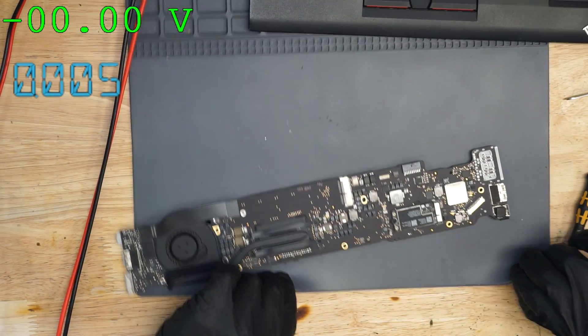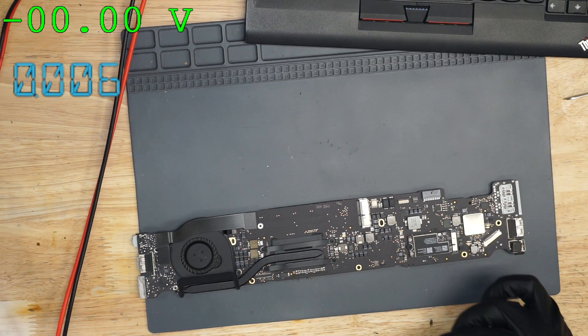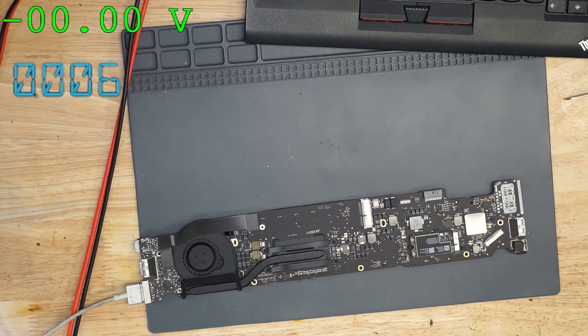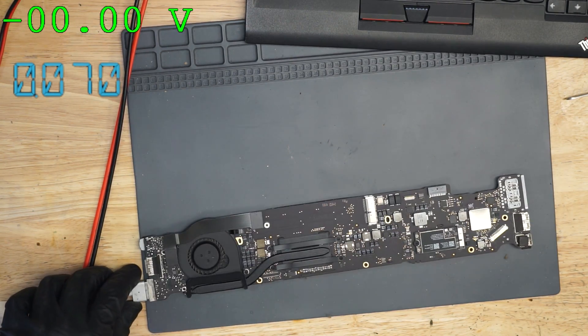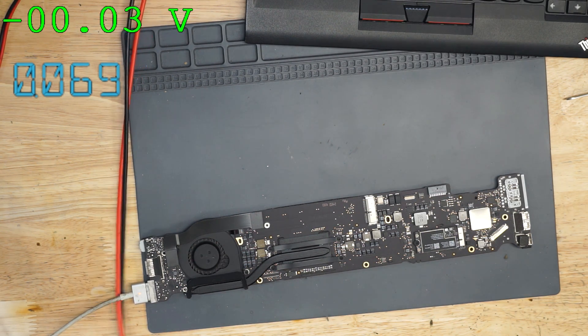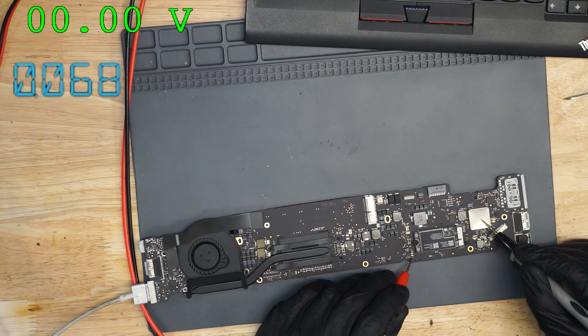The board has been removed from the MacBook. The first thing we're going to do, since we weren't getting a green light, is check and see that PP3V42_G3HOT is present. And now it is present. Instead of taking 70 milliamps, it's taking 6 milliamps. That's interesting because we just went from one version of broken to another version of broken. Quite strange. So the first thing I'm going to do here is check and see that PP3V42_G3HOT is present.